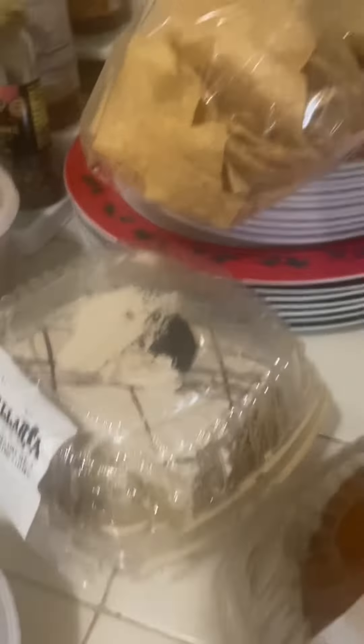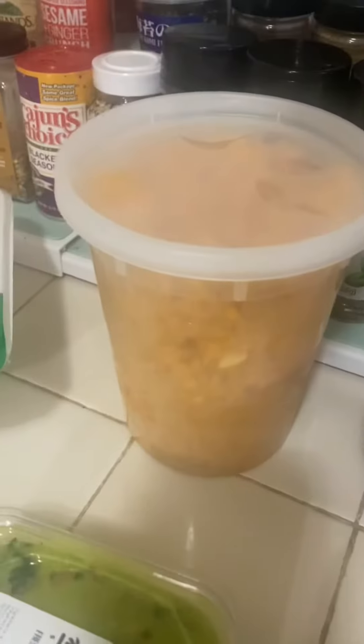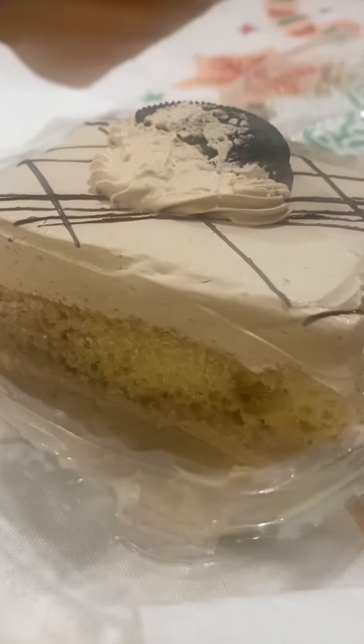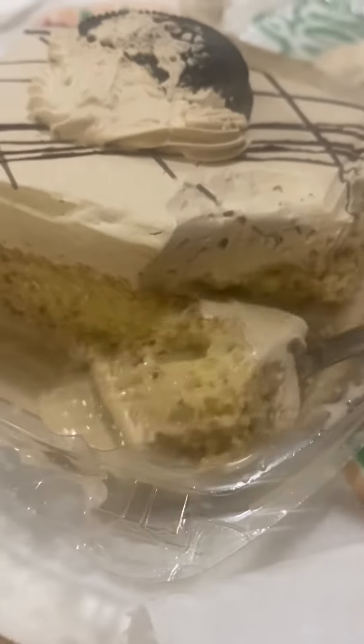We got the corn pie, tres leches, chips, salsa, beans and rice, guacamole, fresh tortillas, and all of our meat. We'll let you know how it all is. Careful! All right — cappuccino tres leches!